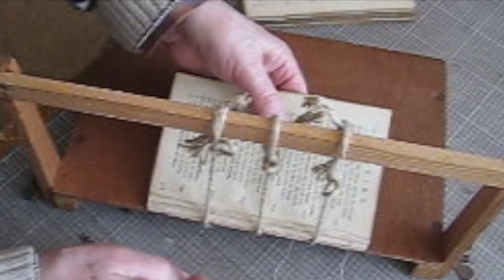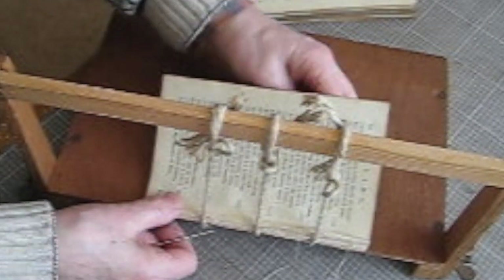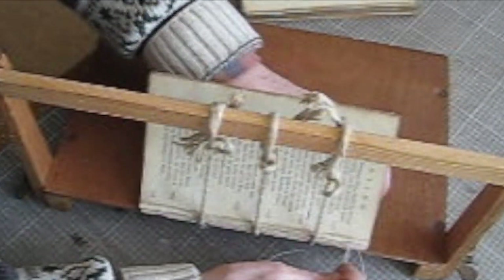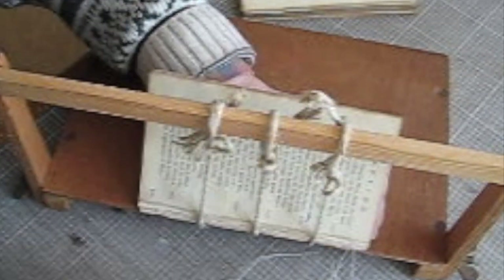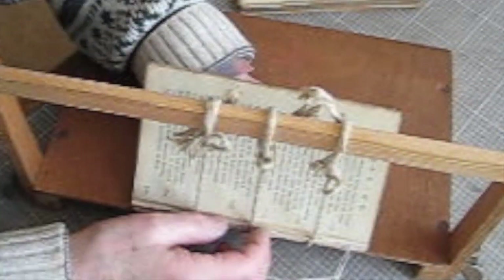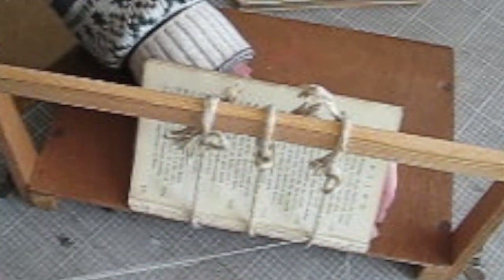Which means it is a duodecimo book — when the pages, rather than being folded into 2 and then 4 and then 8, were folded into 2 and then 3. So that you get what is called the 12mo, or the duodecimo, where you have this rather long, narrow format. As it's poetry, perhaps it was more suitable to a long, narrow page.